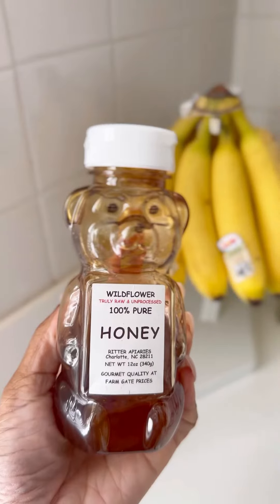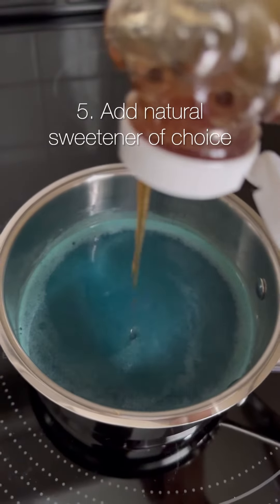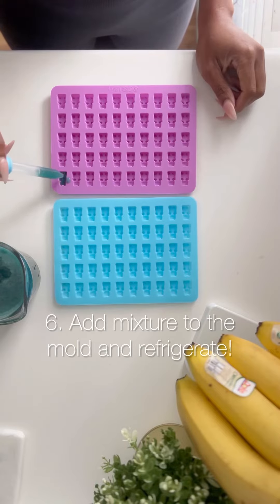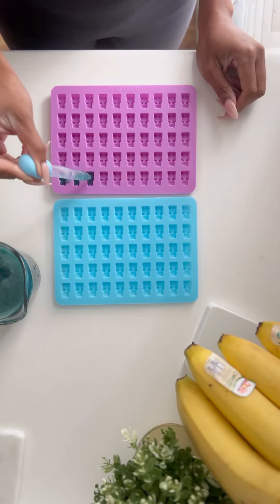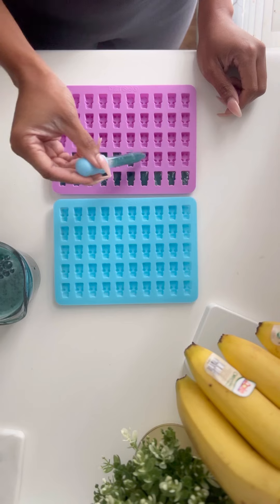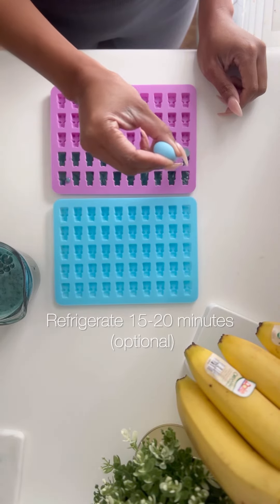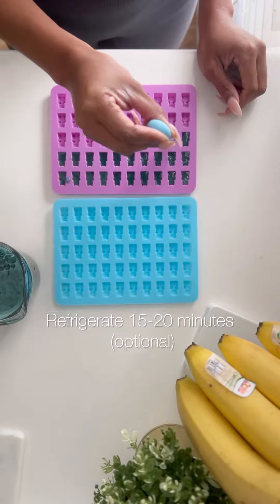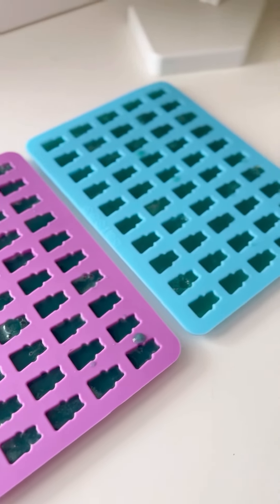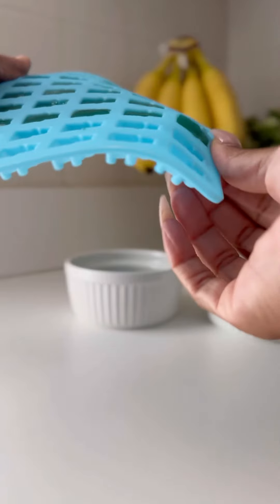And lastly, I'm adding a little bit of honey for some sweetness — maybe about two tablespoons or so. Now it's time to add the mixture to the mold. I tried to move pretty quickly on this part because it sets really fast. I did refrigerate it for about 20 minutes once I got all the molds filled to expedite the process, but you definitely don't have to do that.